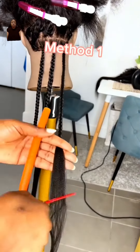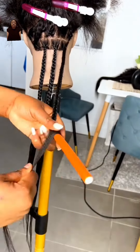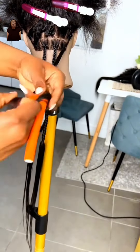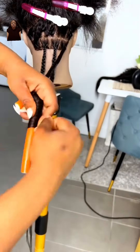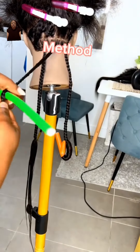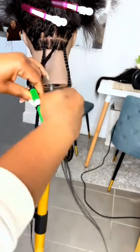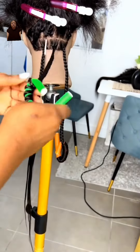First method, we're going to go with the flexi rod. Remember, the size of your flexi rod matters when it comes to the curl. They're super easy to use — you can purchase them right off Amazon or your local beauty supply store. I absolutely love these rods and they come in different sizes, so it's totally up to you what size you're looking for. Super simple to use.